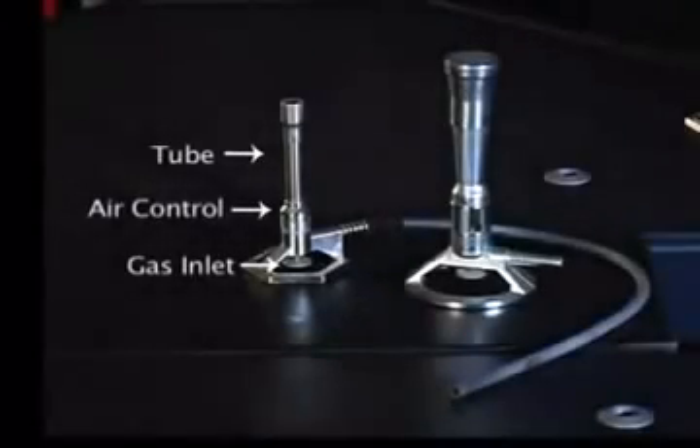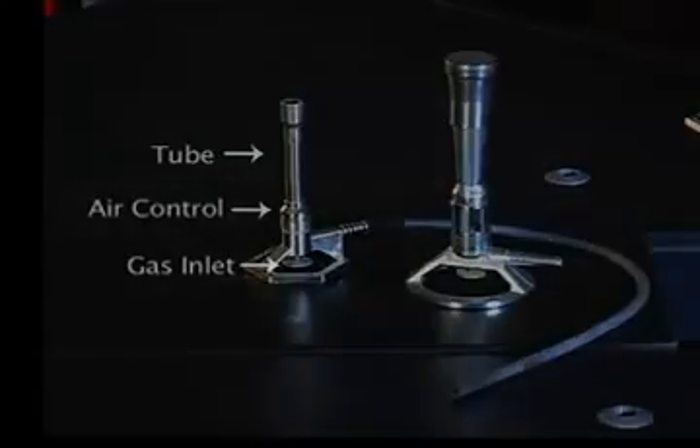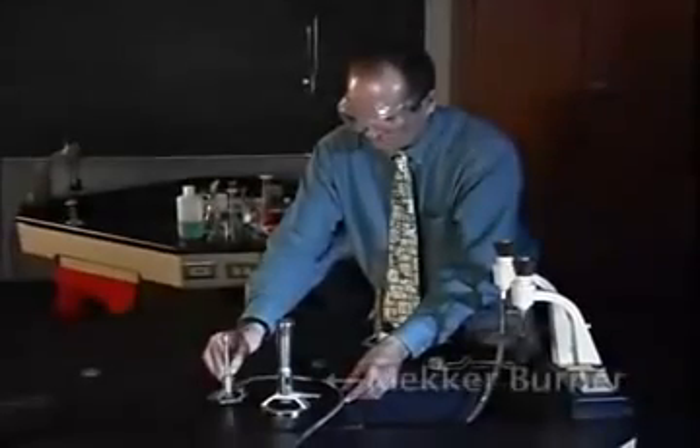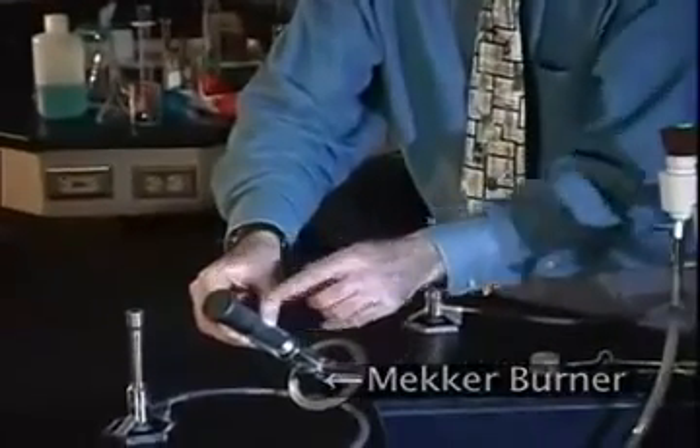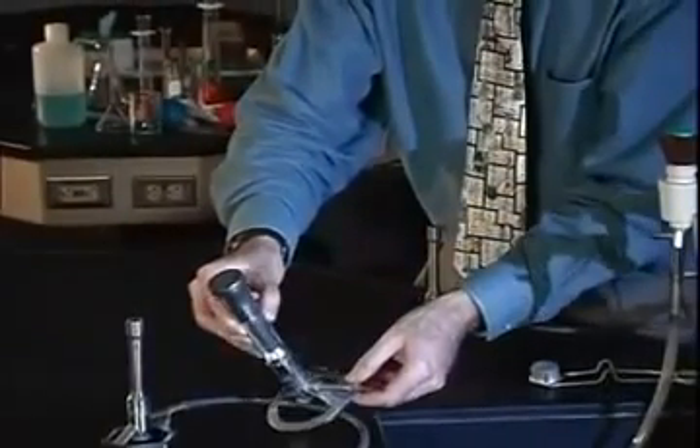A typical Bunsen burner consists of a tube, an air control, and a gas inlet. All burners are a variation on this original design. For example, this Meeker burner has a mesh top designed to produce numerous tiny blue cones for an extremely hot flame.